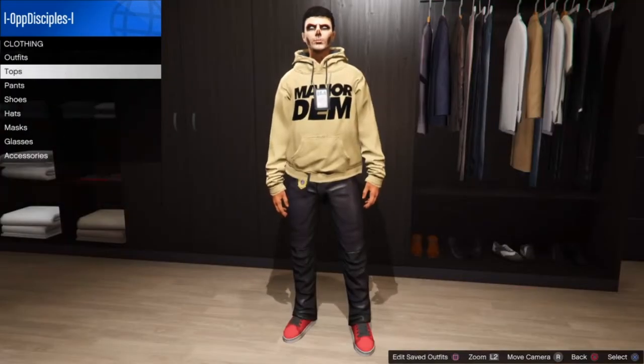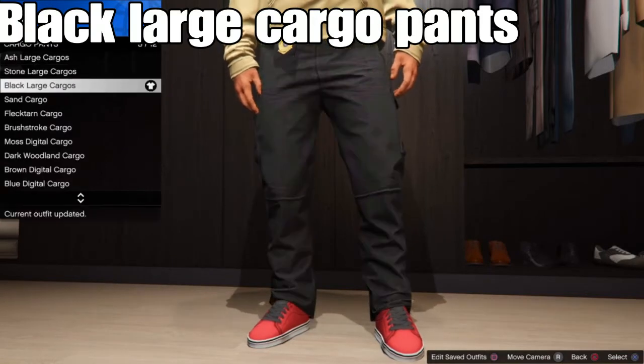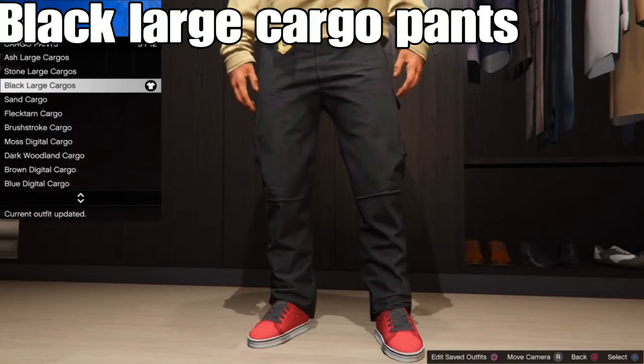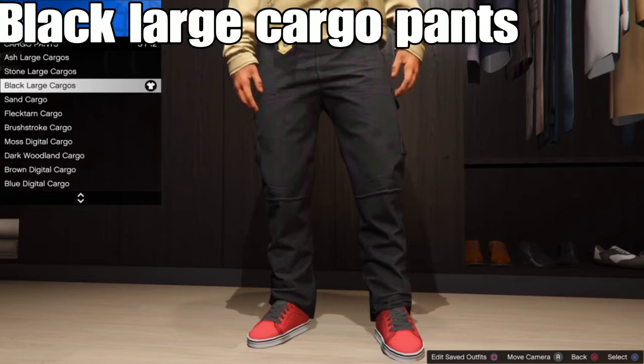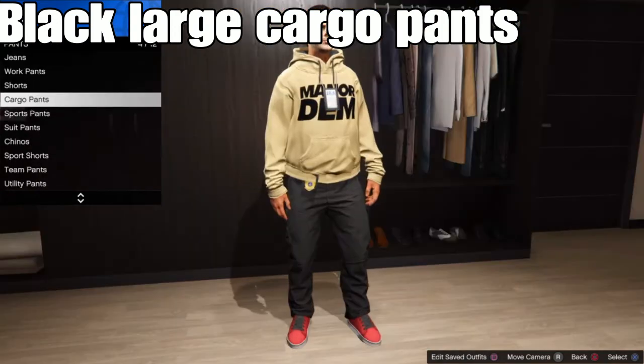Back out and go to pants, then go to cargo pants. From there, select the black large cargo pants. You can select any type of pants of your choice, but for me I like these pants the best — they look good with any type of outfit.